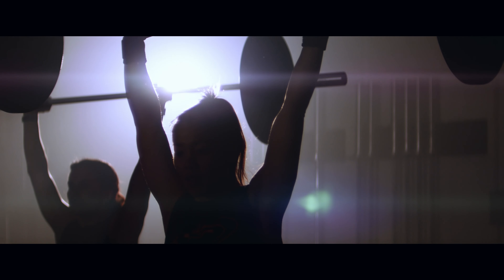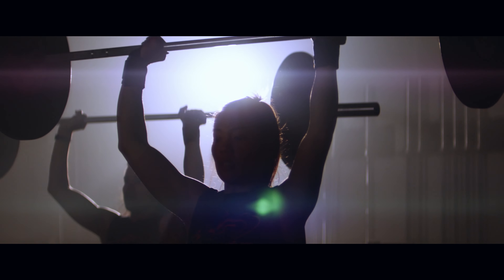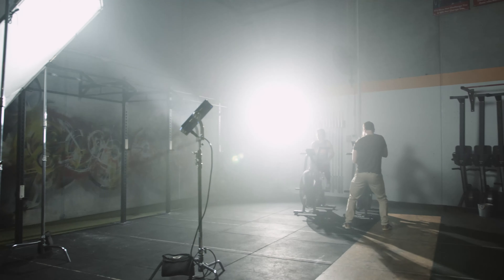I thought it would be helpful to detail our experiences using these lenses for the first time on the G2, including the setup, mounting, recording and lighting, to help out those who were thinking of doing the same.